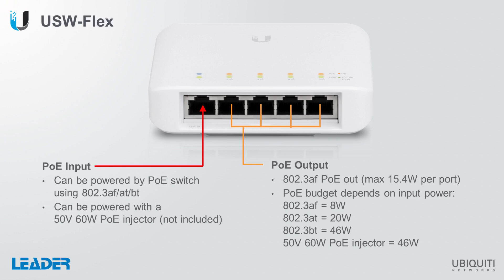If the device is powered up using 802.3AF, there'll be 8 watts available. If you're using AT, it'll provide up to 20 watts. If you use BT PoE or a 50-volt 60-watt PoE injector, which is not included with the USW-Flex, you'll get the full PoE budget of 46 watts.